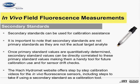Secondary standards, such as the adjustable solid secondary standard pictured on the right, can be used for calibration assistance as well as for checking for sensor drift. It is important to note that secondary standards are not primary standards, as they are not the actual target analyte. True primary standards are made from actual representative grab samples in the field that are quantitatively analyzed in the laboratory.